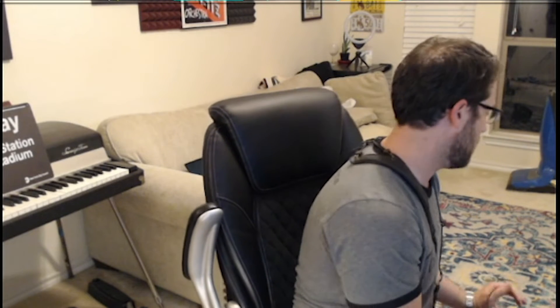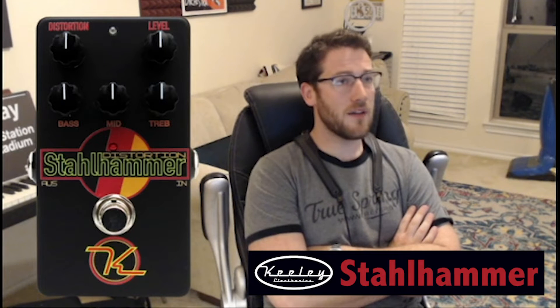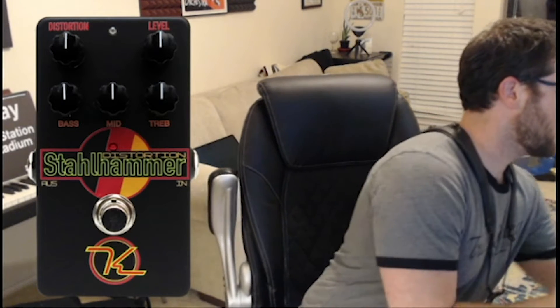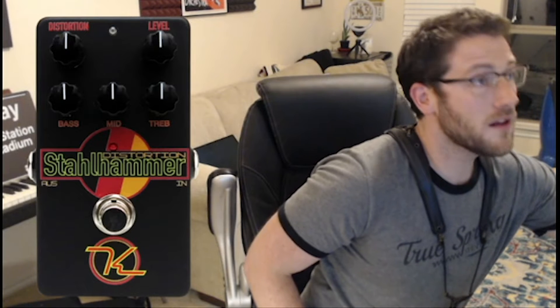I want to go over a pretty cool pedal. This pedal is out of production but it can be found pretty easily on Reverb.com. I'm going to be talking about a pedal called the Keeley Stahlhammer. This is a distortion pedal — a really good distortion pedal, especially for horns. Simple but sounds great, and this is going to be a real fun one to go over.